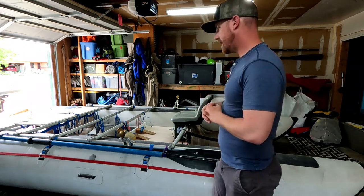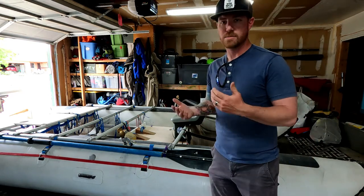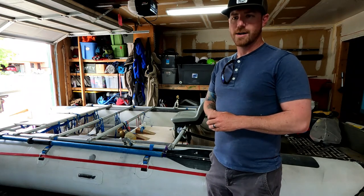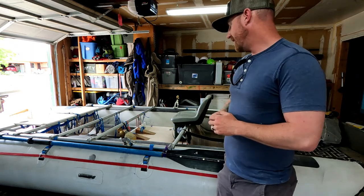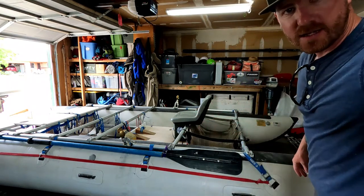One of the things I like to do for my spare oar is I only run one spare oar. Running two is up to you, but typically if you're breaking two oars in one trip, you're probably doing something wrong and might want to rethink where you're at. I run one spare oar, and the way I like to set it up is with the oar blade backwards.